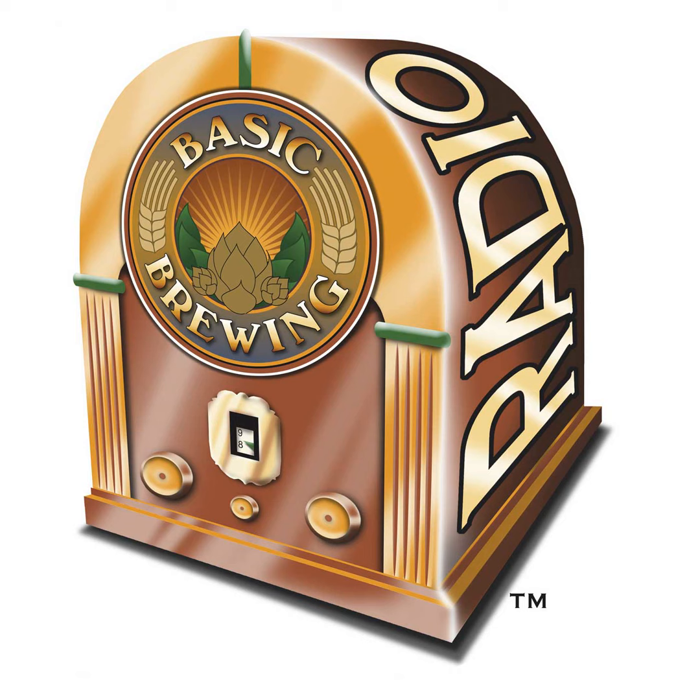You also have to choose a yeast that does the job better. Here they're using a lot of Belgian stuff — yeast that can handle the alcohol level. Maybe not US-05, but something more Belgian, something stronger. I floated this idea toward Casey at Imperial Organic Yeast and she suggested the Imperial Triple Double, which is a Belgian yeast used for Belgian triple and double fermentations. It seems like it would have enough strength and add some yeast character as well.